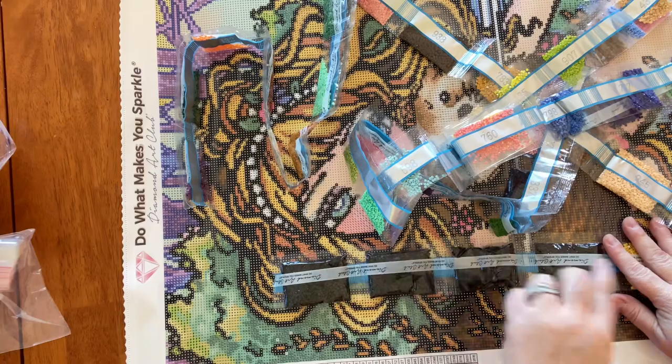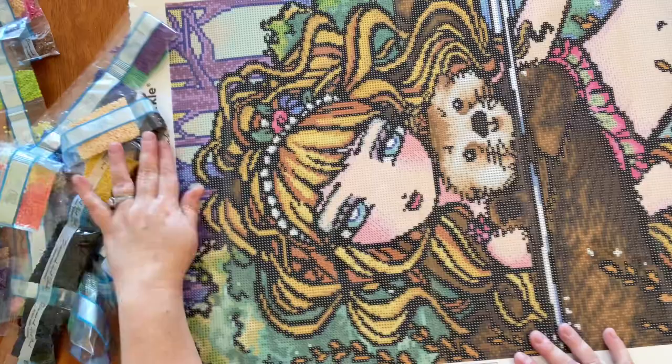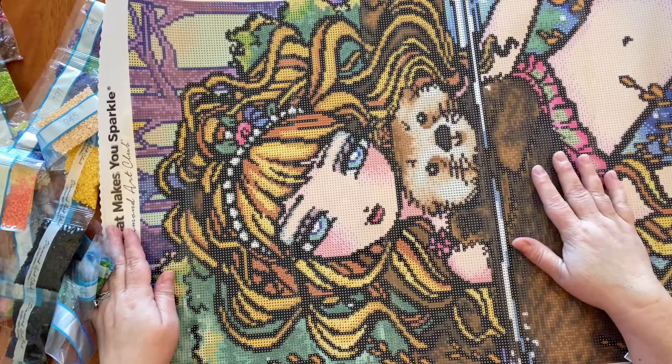Let's do a 310 count — one, two, three, four — four bags of 310 for a 17 by 24 diamond painting. We know that the Hannah Lynns have a lot of black because of all the outlining, and yes, I love it.